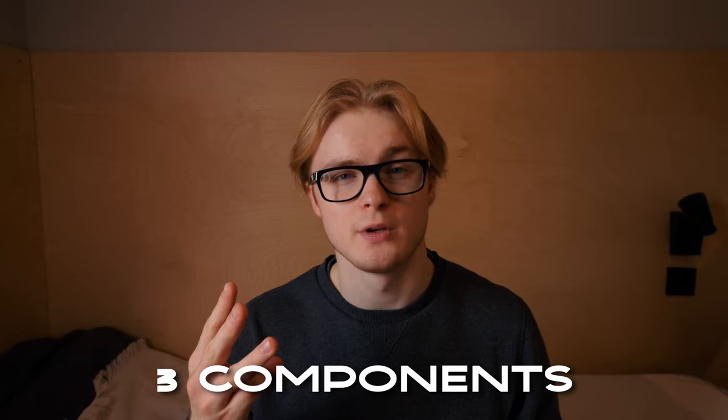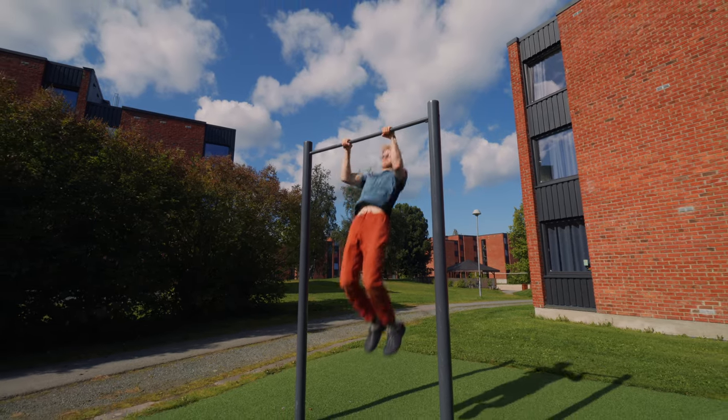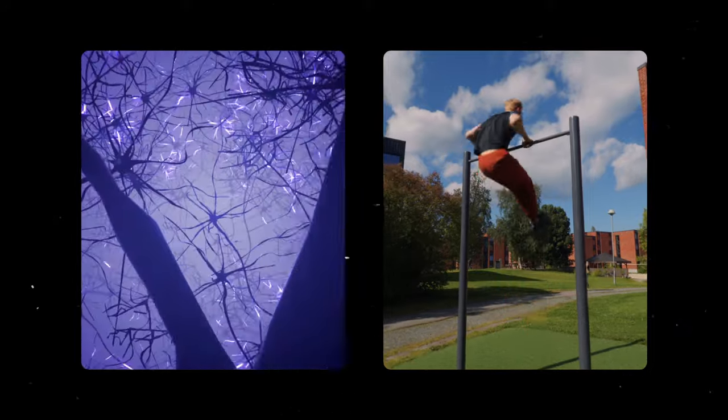When looking at the muscle-up, there are three individual components: first is a pull-up, then the transition, and then a dip at the top. To cut through all the noise, what you need is simply a high pull-up, a good understanding and execution of the transition, and the ability to do a dip. For the high pull-up, I've got a video on that. For the dip, most people can do this — just train dips, it's the easiest part. The transition is what I'll be addressing in this video, because this is what most people struggle with.